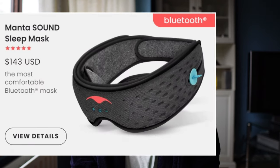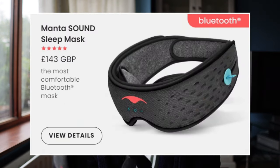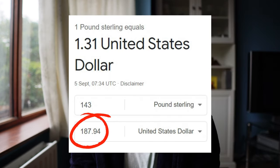Let's be honest - it's an expensive piece of equipment coming in at $143 USD, and it's probably one of the most expensive sleep masks on the market. It's even worse if you're based in the UK where it comes in at £143, which is equal to $187 USD. I think that's just too much to pay for any sleep mask, to be honest. But in the final part of the review we'll go over whether this hefty price tag is worth it.